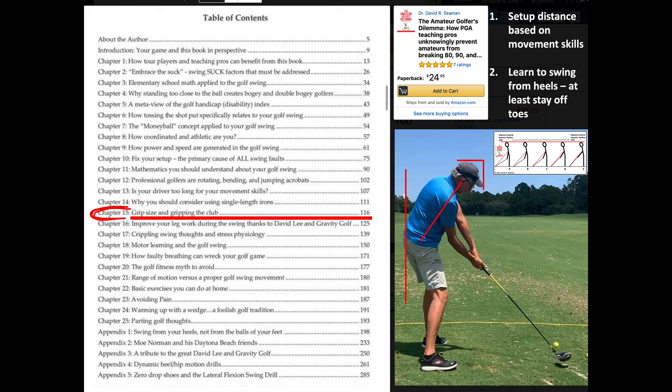Don't listen to people who say you can only do it one way — that you have to grip like Hogan or not like Hogan. Harvey Penick, the mentor of Tom Kite and Ben Crenshaw, said in an hour-long video: you can overlap, interlock, split finger, split hand, palm, thick, thin — it doesn't make any difference. It boils down to what works best for you, not for the teaching pro or the book you're reading.